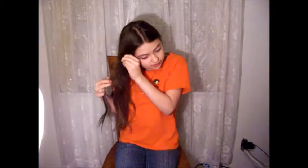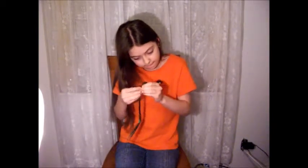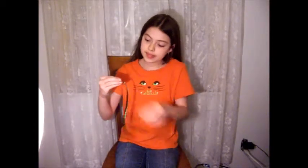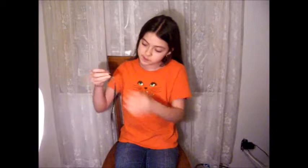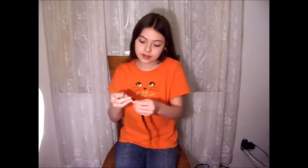I really like it. And like I said, they come in all different colors. I really like it. It's really cute. It'll be good for me to wear to dance or somewhere.